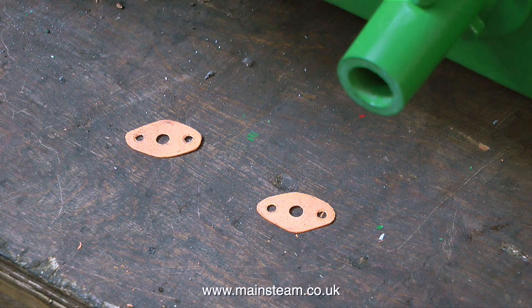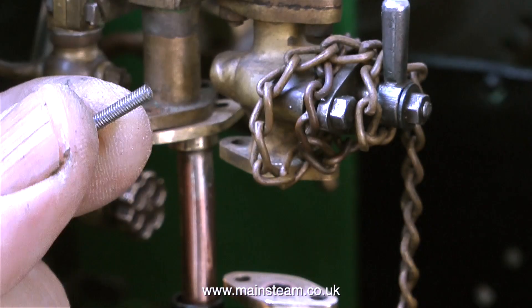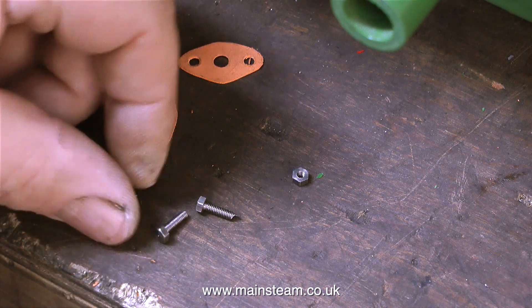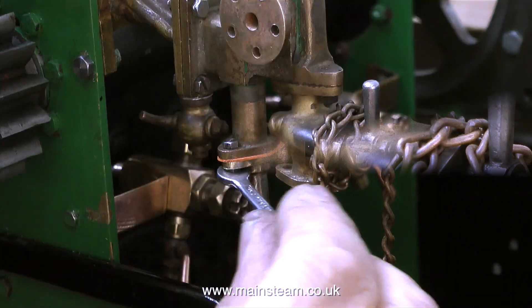The original bolts that held the flanges together were 5BA bolts, but I felt these were a little bit on the large side, so I'm going down to 6BA bolts, which are a bit thinner. I still need to shorten them, and that's very simple — I just cut them off with a pair of side cutters slightly longer than I need them, and grind the ends on the belt sander.